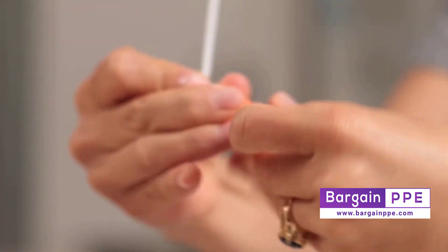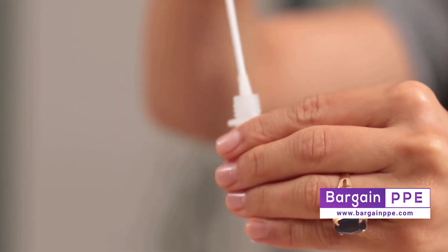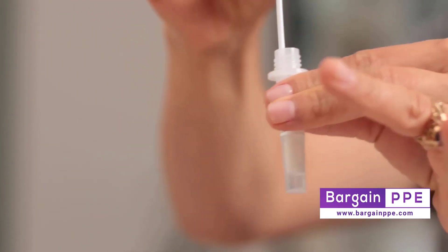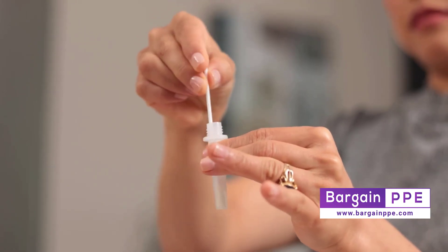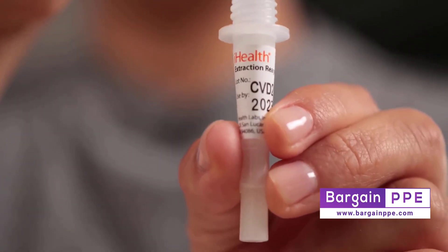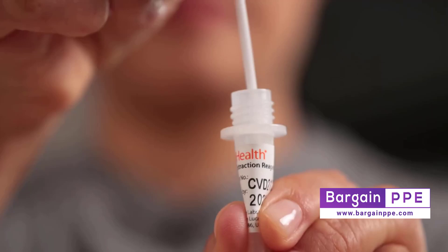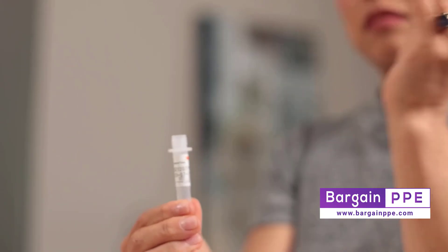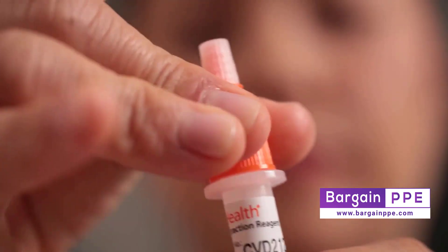After swabbing both nostrils and without letting the swab touch anything else, remove the large lid from your test tube and insert the swab all the way into the solution. Twist it back and forth in the solution at least 15 times. As you're removing the swab from the tube, squeeze the sides of the tube to wring every last drop of solution and sample out of that swab. Then replace the large lid back onto the tube.